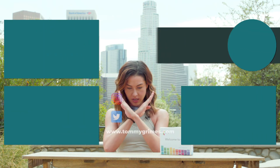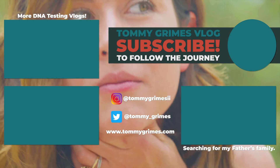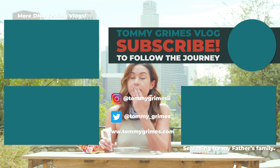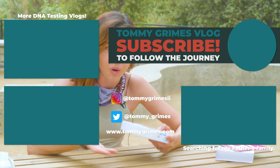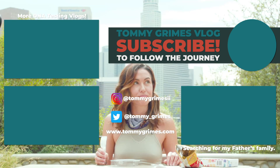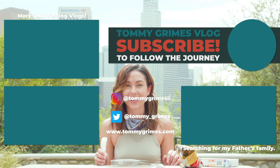Thanks again for watching — I'll see you all again real soon. [Outtakes: bloopers from filming, trying different things to get the saliva flowing.]